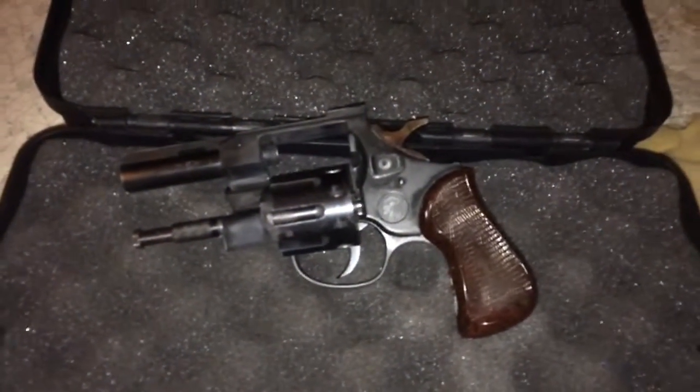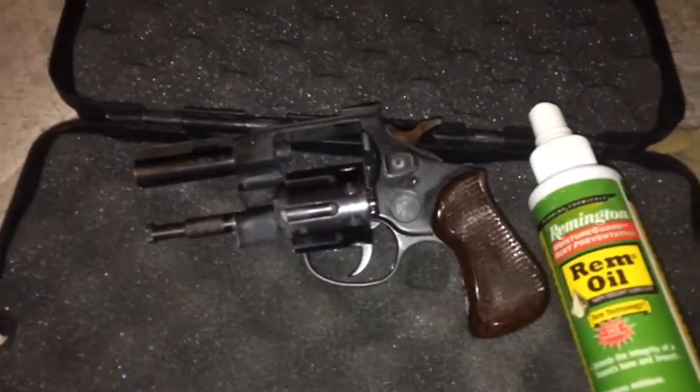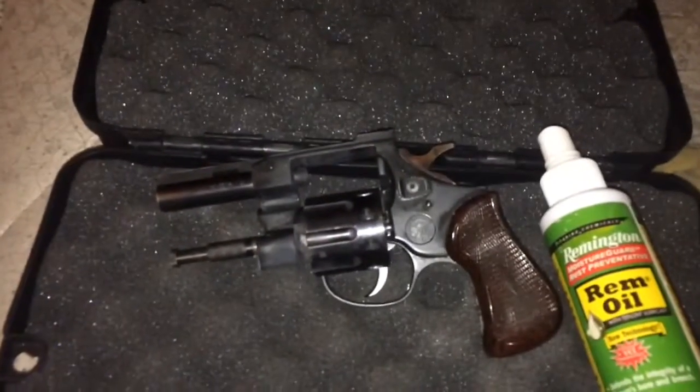You've been a dirty girl. It's time for you to get cleaned up. Get it? Because the gun's dirty and I'm going to clean it.